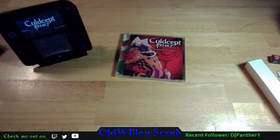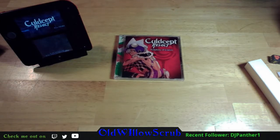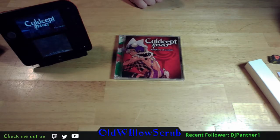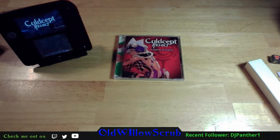Next thing we have is the Culdcept Revolt Symphony of Scepters soundtrack. If you want to hear it, if I'm not mistaken it's either up now or will be up soon on Culdcept Central. If you ever want the soundtrack, you can go to CuldceptCentral.com. You don't have to type it out - go below this stream and you'll find panels; one of the panels is for Culdcept Central, click right on it.